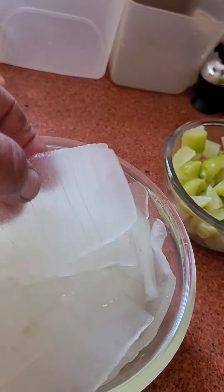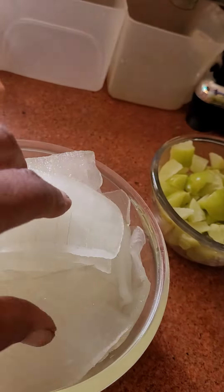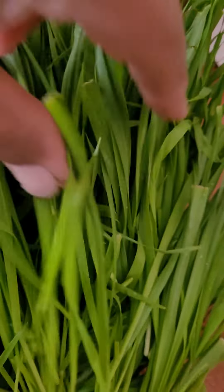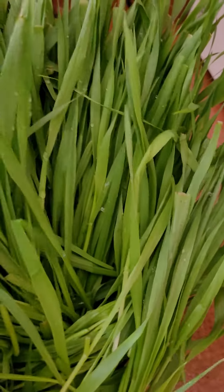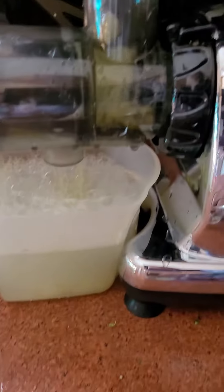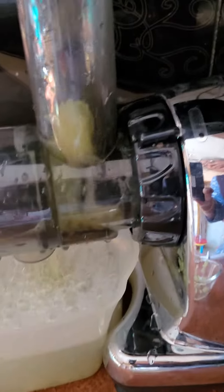Aloe vera gel — I have washed it, cold like ice. Gooseberries. And look at my wheat grass: after 7 days it's still so fresh. Fully organic. Aloe vera gel. Now gooseberries. Wheat grass done.